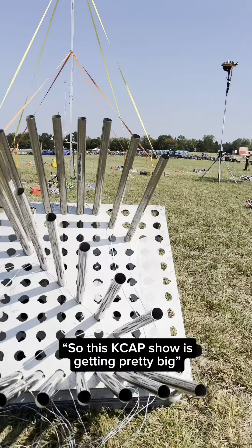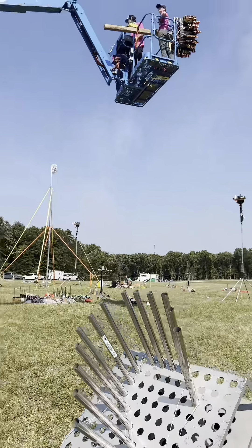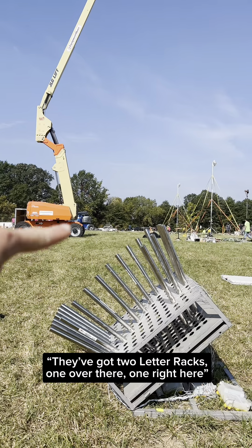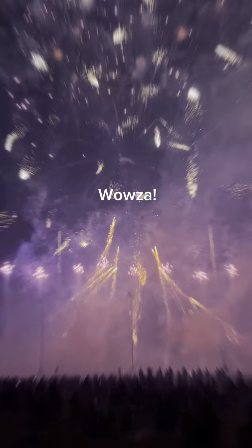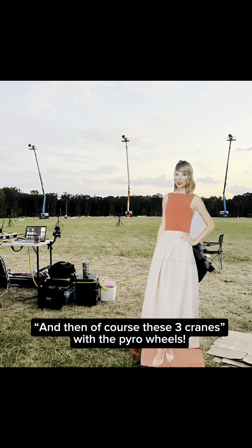This K-cap show is getting pretty big. They've got two letter wraps — one over there, one right here — and then of course these three cranes.